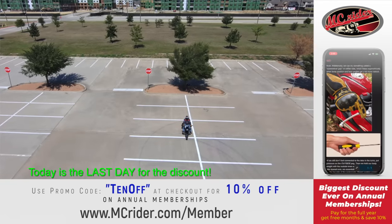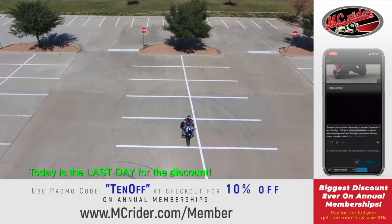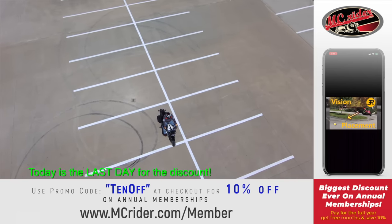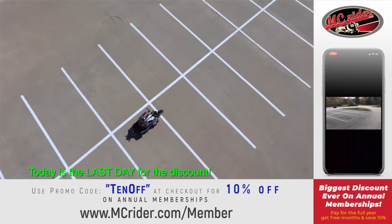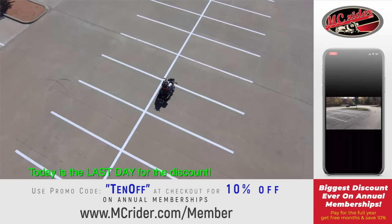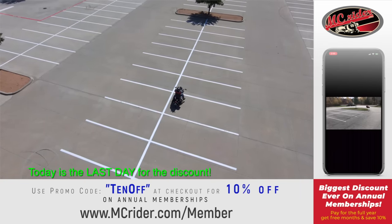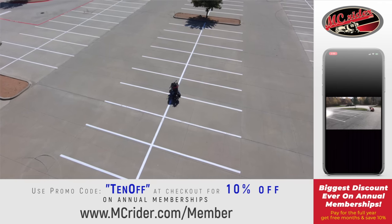If you struggle with the clutch and throttle, practice this in a straight line before you add the turn into it. You can just stop at every other line on the parking space. Focus on using smooth throttle and clutch into the friction zone, keeping that clutch in the friction zone between each and every one of these spaces. That gives you time to get used to that feel of the clutch. And then after you can do it in a straight line, you can start adding the other techniques to make your turns tighter and your turns from a stop.